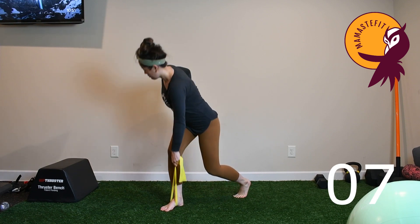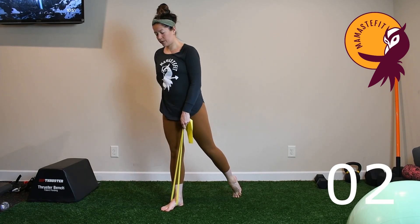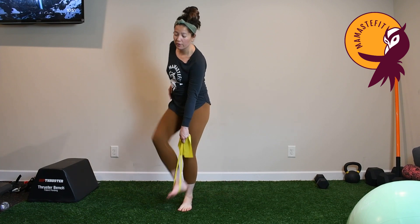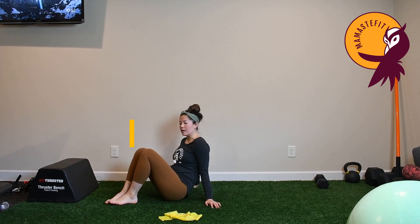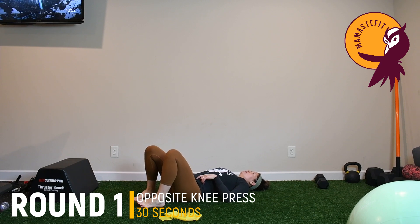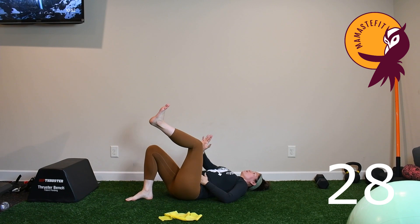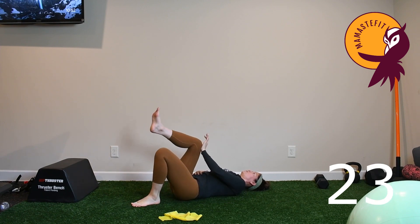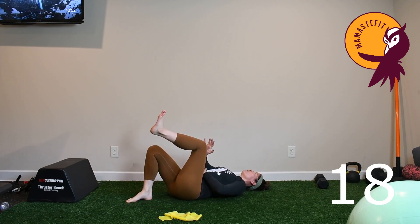Keeping engagement in the lat and shoulder prevents any sort of lower back pain. Coming onto the floor for the opposite knee press: you can either keep the hips down or elevate them, which makes it a little harder. Exhale to reach across and really press into that opposite knee, then inhale to bring it down, switching sides. As you exhale and press, ensure the belly doesn't bulge outward — you may need to exhale first, then press.